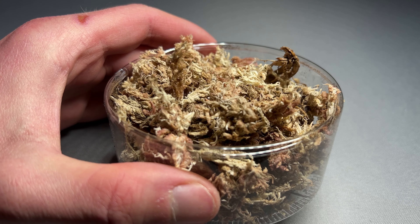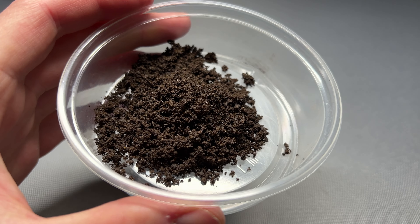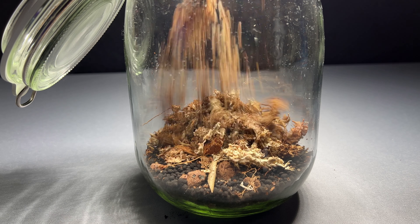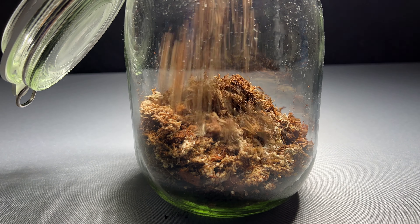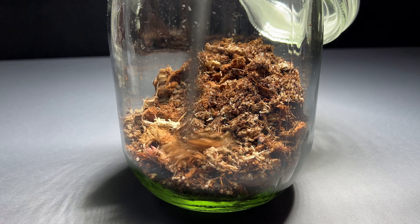The main substrate I put on top is a mixture of sphagnum moss, coco coir, coco chips and worm castings. I also added some gravel to this mixture and created a slope in the back of the jar for a depth effect. This will also increase the surface area and thus the amount of plants that can be added.